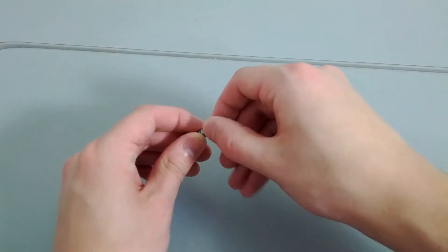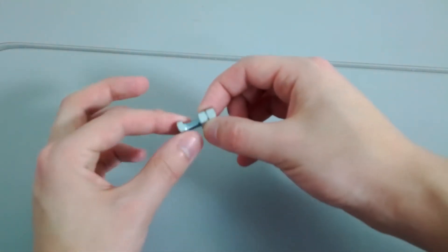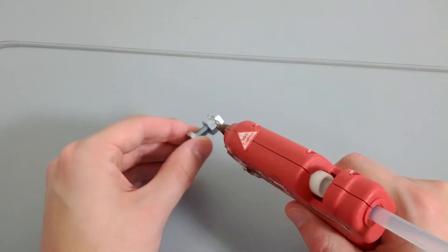Screw the two quarter-twenty nuts onto the bolt. Screw them close together, but not too tight — you should be able to freely spin the bolt. Hot glue the two nuts together.